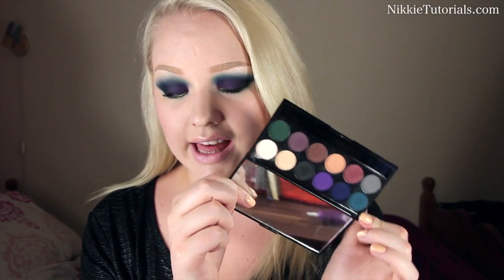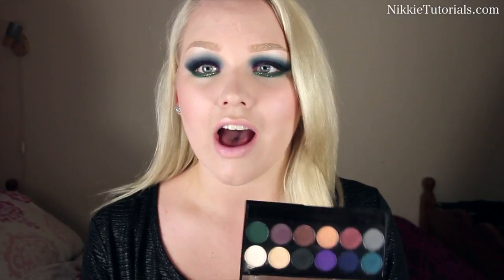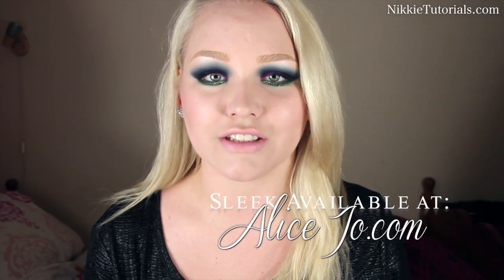That completes this tutorial featuring the Sleek Ultramattes Dark palette. The colors are insanely pretty — you could go really dark like I did today, or really lightly, so this is definitely a must-have. Go check it out at alicejoe.com. For a full list of every single product used, go to my website nikitutorials.com, follow me on Twitter and Facebook at nikitutorials, and thank you so much for watching — hopefully I'll see you guys next time!